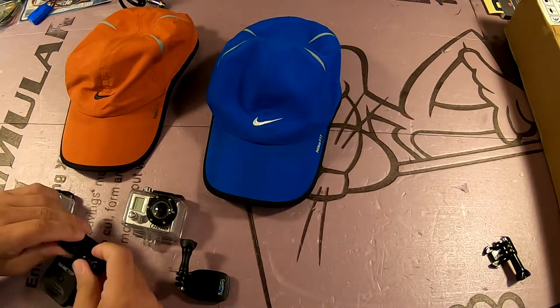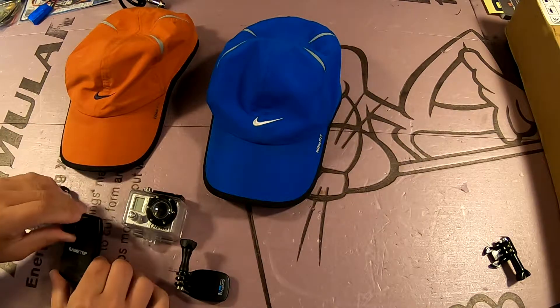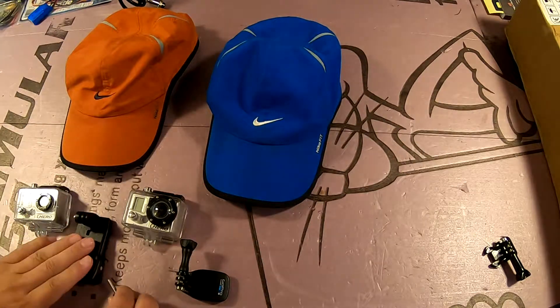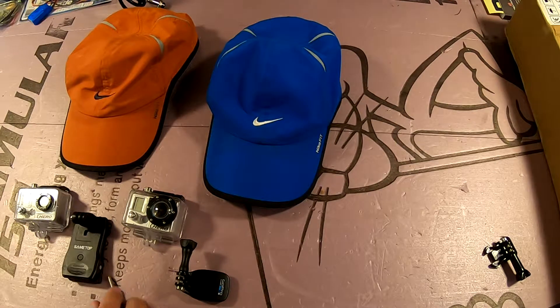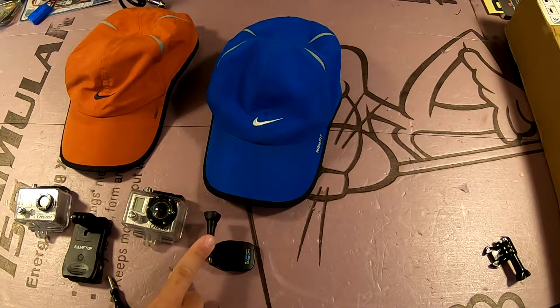This clip I got on Amazon for $9.99. It's called Same Top — I may put a link in the description. This quick clip is not available separately; the only way to get this clip is to buy one of at least two accessory packs, which can cost anywhere from $20 to $50. This clip I got for $10.